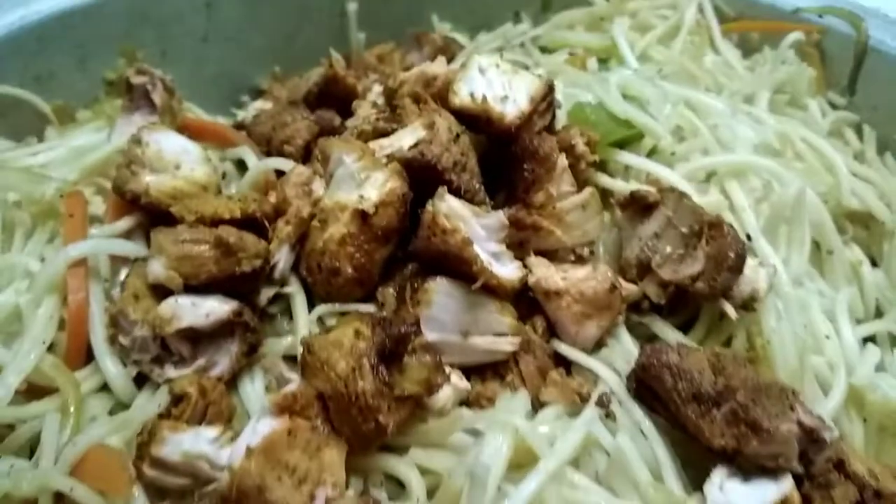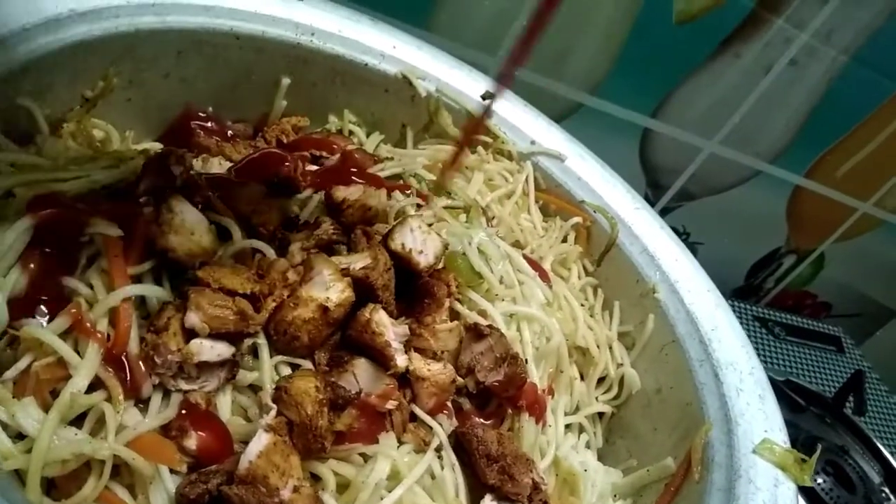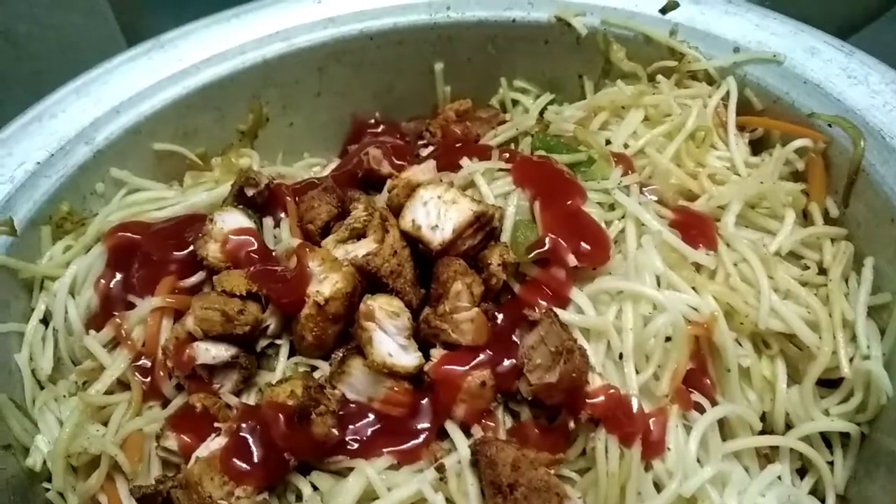Assalamualaikum. Hi friends. Welcome to Tanji Small Kitchen. In our kitchen, we will have a chicken fried noodles in the restaurant style. Are you ready for this restaurant style dish?